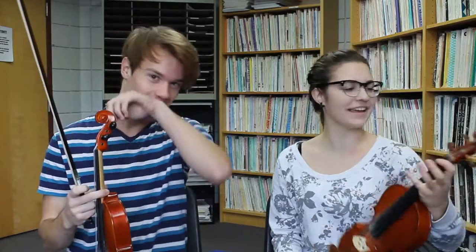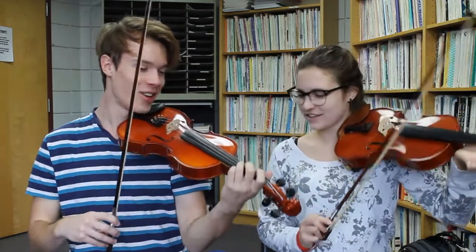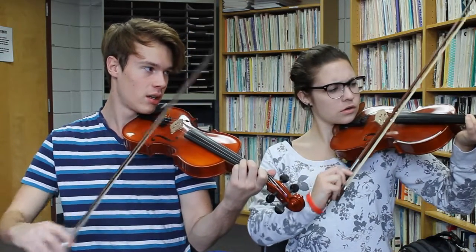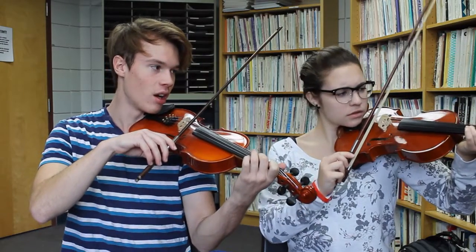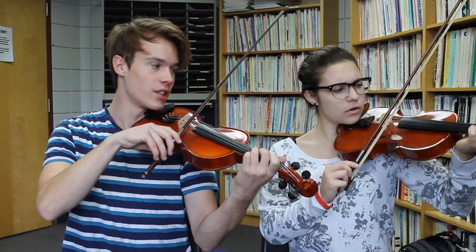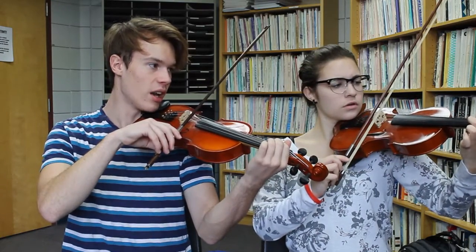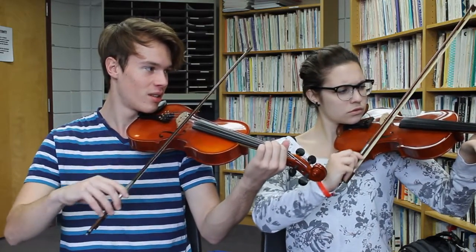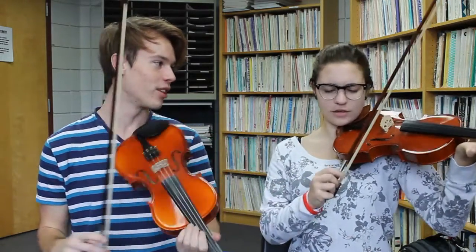Sorry, we're both super sick by the way — we're both just sniffling and look disgusting. The next note is D, which is third finger on A. And then second finger on A is C sharp, right next to the third finger. B natural is first finger on A. And then open A. Okay, you can play through everything you know.